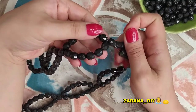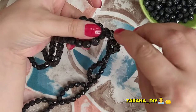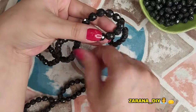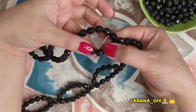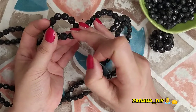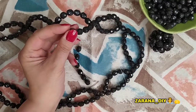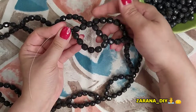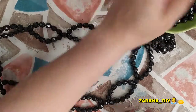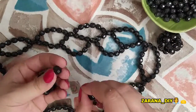For the next row, it is important to go through three of these beads — one, two, three. Then I go through the third one: one, two, three, four, five, six, and then through the seventh one. Just like this — pull it and continue. One, two, three, four, five, six — and continue the pattern the same way.